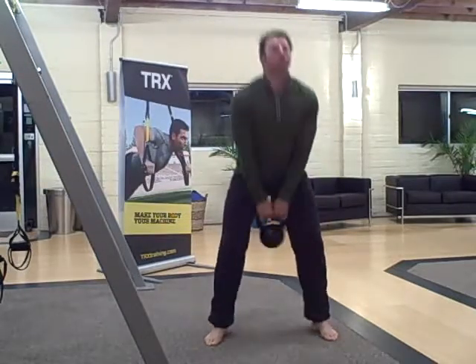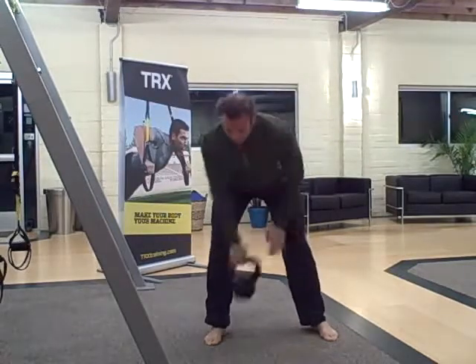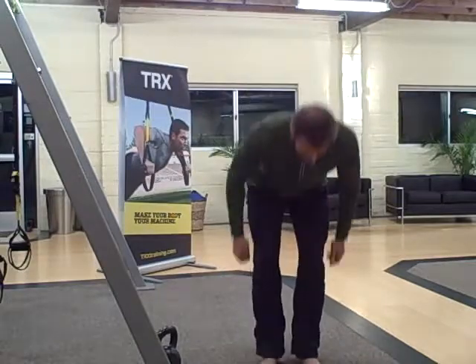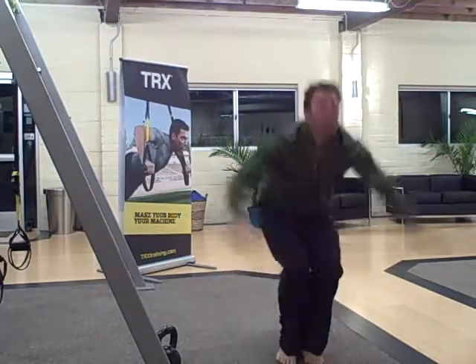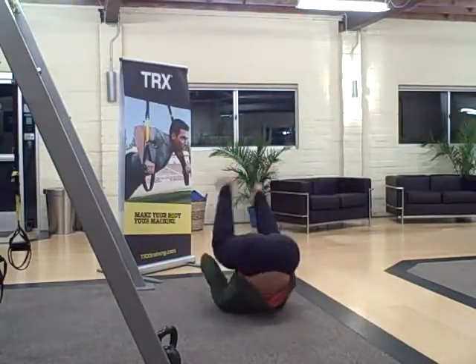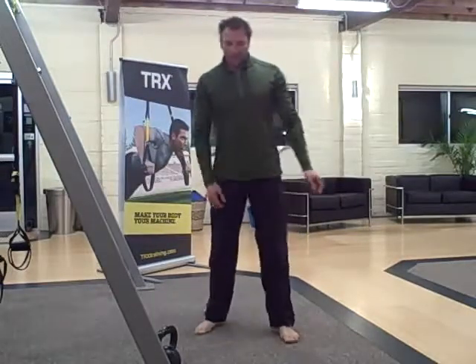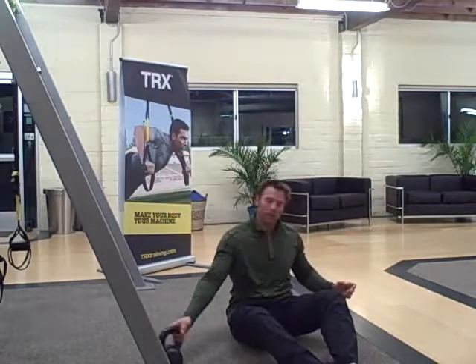Overhead swing — and then deck squat to a star jump, or a jumping jack as you say. Deck squat. Then get-up sit-up with the kettlebell.